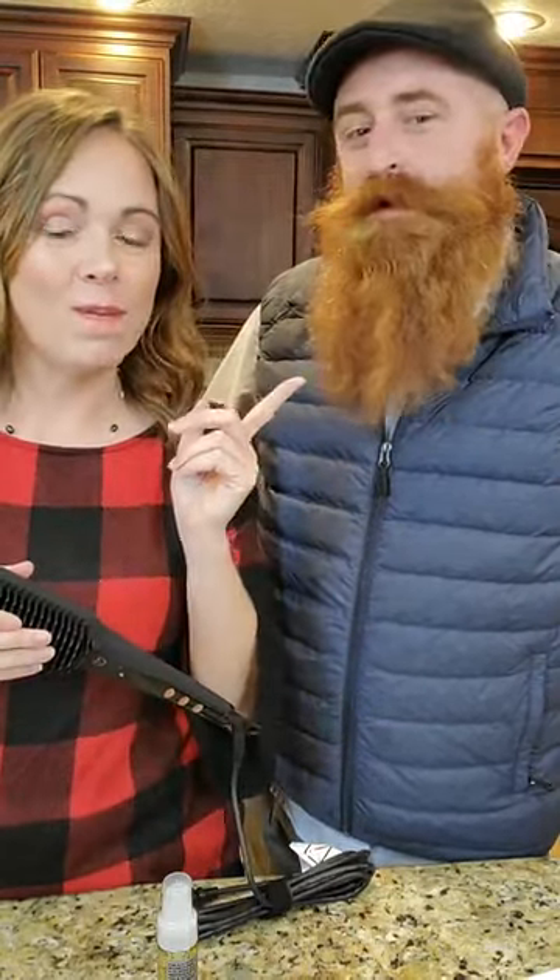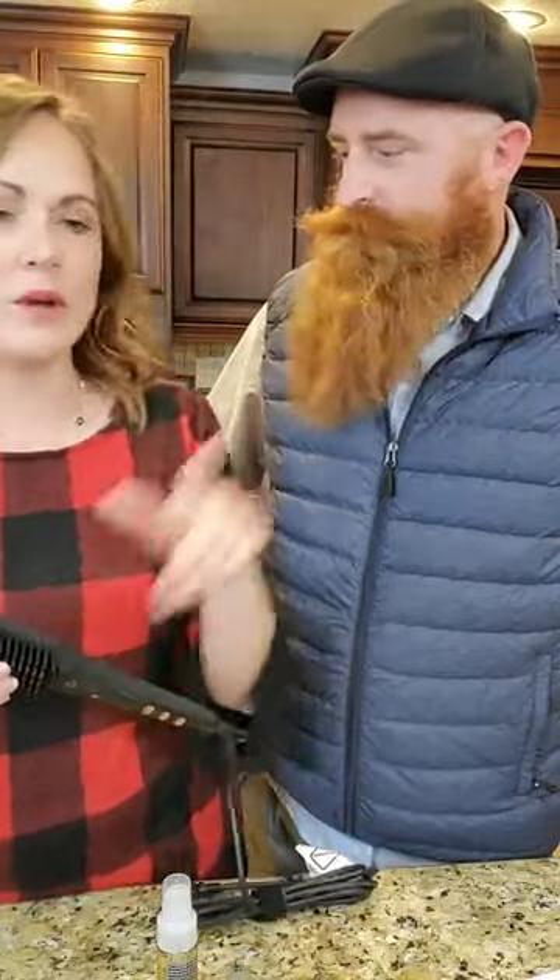Hello everyone! I'm Sarah with A Thrifty Mom and this is Ben. We're going to leave his social media account in a comment or something like that. We don't have a pin at the top, but he is on social media.